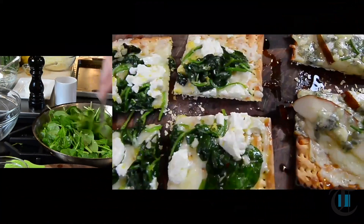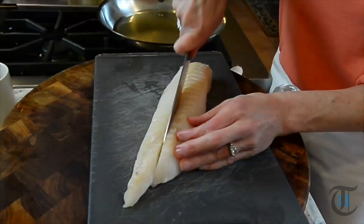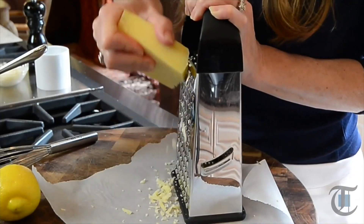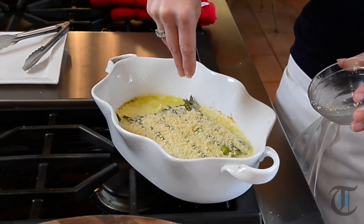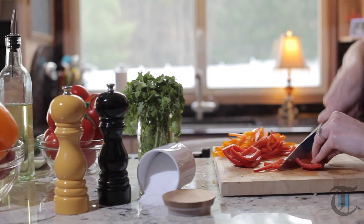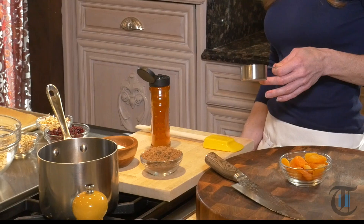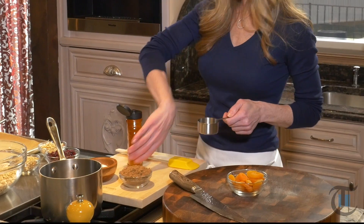Making your own homemade granola gives you the control to add the ingredients you like. Plus it just tastes better. Today I'm making breakfast parfaits and an almond cranberry granola my way. Hey guys, I'm Shereen with Cook This.